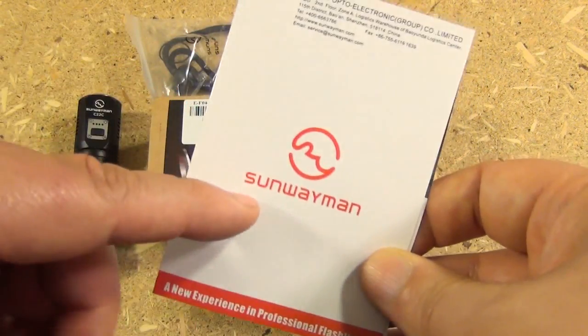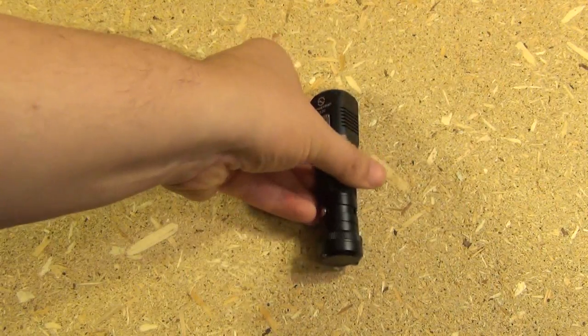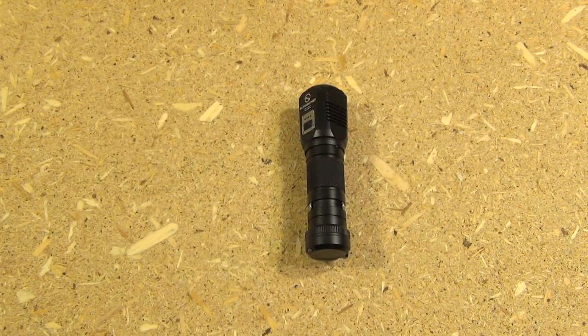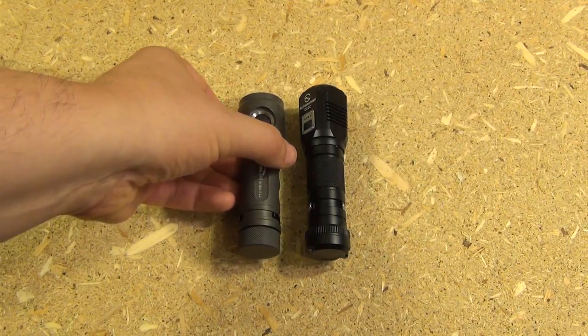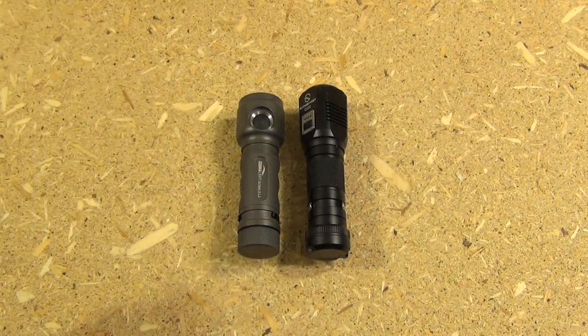They have a pretty good reputation from what I've read, and this is the light itself. By my measurement, the length of this light is four and one quarter inches. This is the most compact I've found that uses the same type of battery. It's a Zebra light, and as you can see, it's almost as short as the Zebra light.